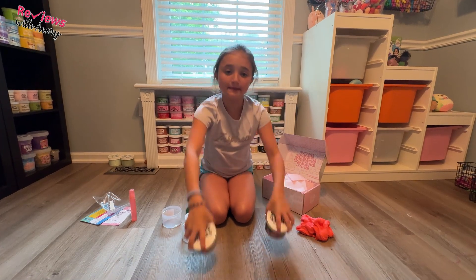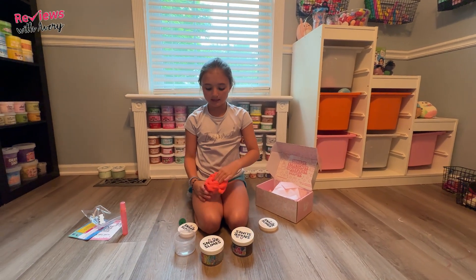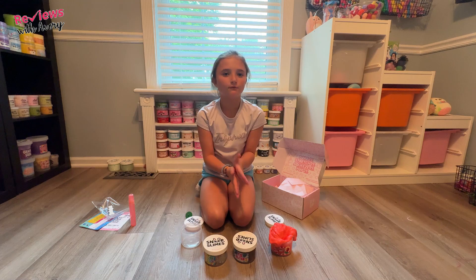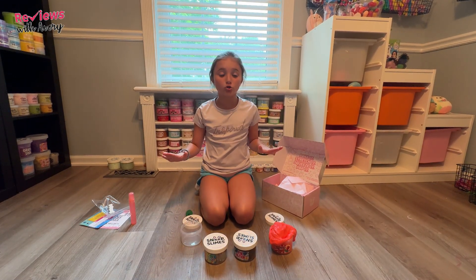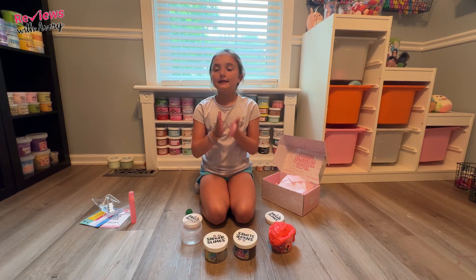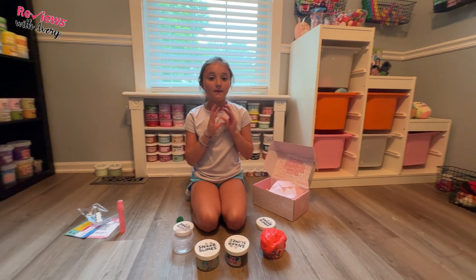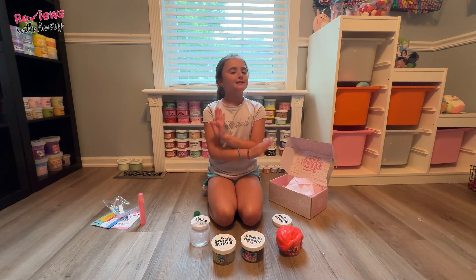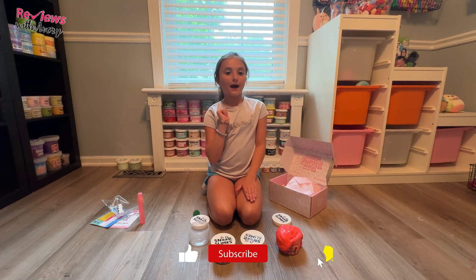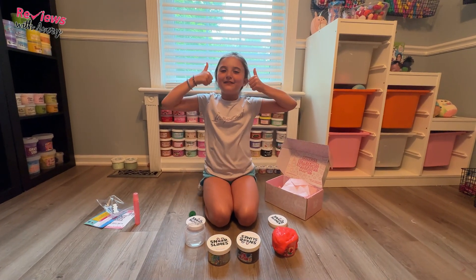All of these are really, really good and have amazing texture and scents — everything is amazing. Thank you Snoop Slimes so much for sending me all three of these amazing slimes. I loved them all. This is a solid 10 out of 10 subscription box review. I would 100% recommend buying this if you haven't already. It's a great box to add to your slime collection. If you enjoyed this video or you're new to this channel, please hit that subscribe button, turn on notifications, and give this video a big thumbs up. Bye guys!